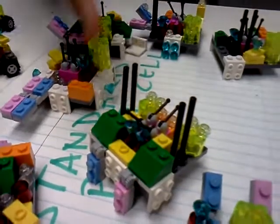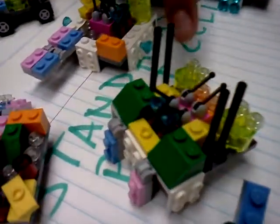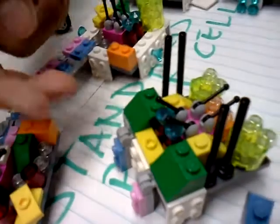The pink thing in the middle is the nucleus. The things on it are the DNA.